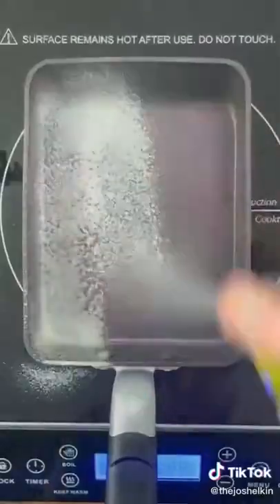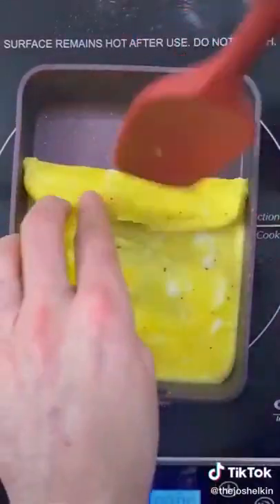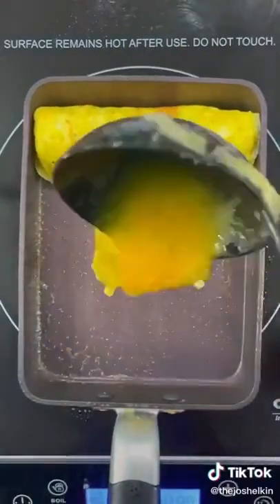Place the tamagoyaki pan on medium heat. Spray the pan with olive oil, then add the egg mixture and wait until it cooks a bit. Add a string cheese stick to the top of it, then fold the egg over and place it back at the top.